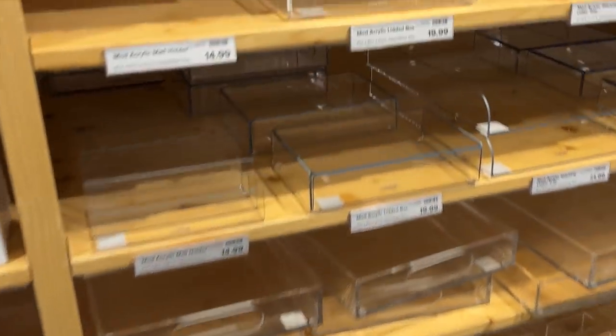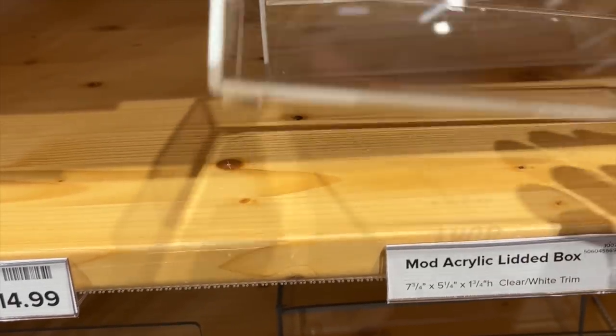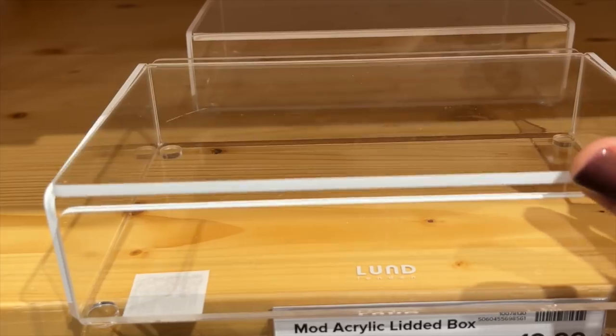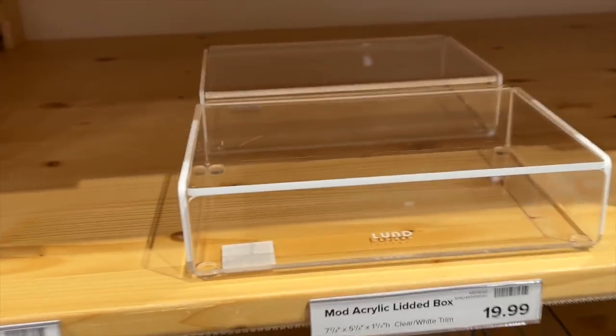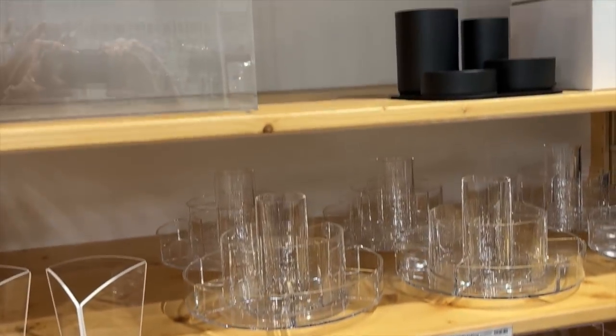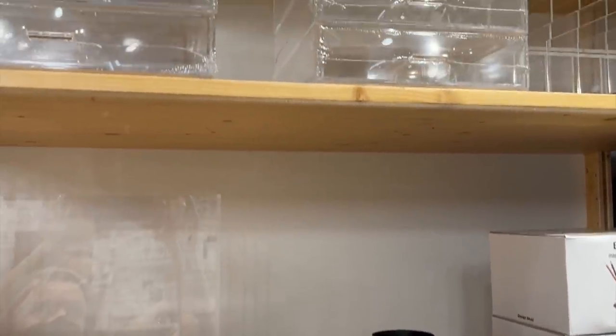Could I go in one trip and buy all the acrylic pieces I'd ever want? Probably not, but I can create a wishlist and pick pieces that are really going to function at a high level in my space, save me space, and the durability is there. So it's kind of worth the extra cost.